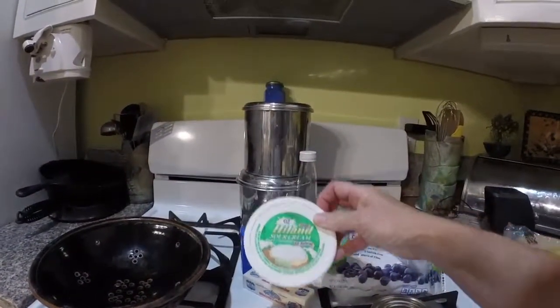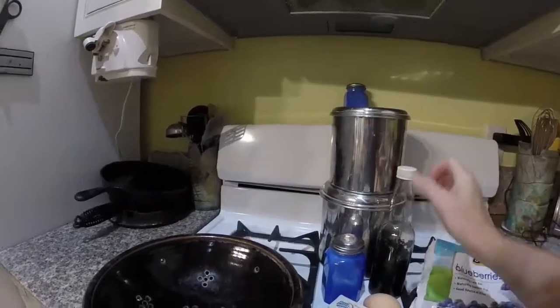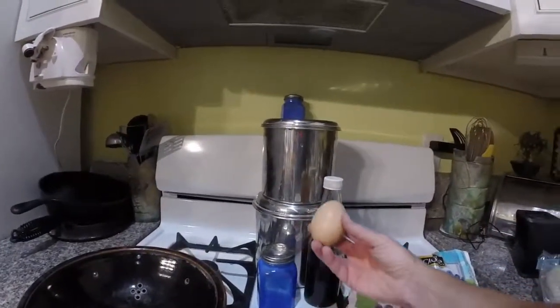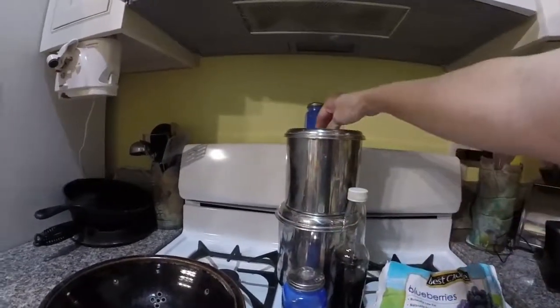Here I'm describing some of the ingredients that you'll need to make the pie, such as vanilla, blueberries, a pie crust, sour cream, butter, an egg, salt, and next is flour.